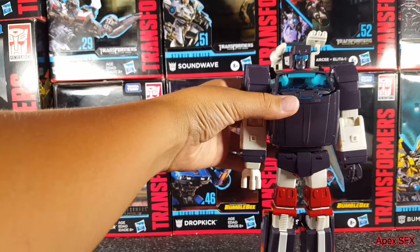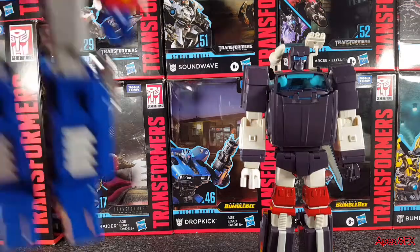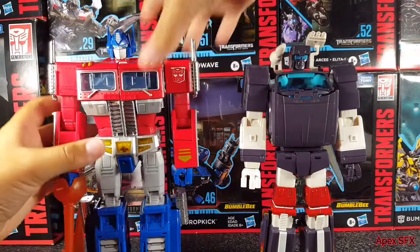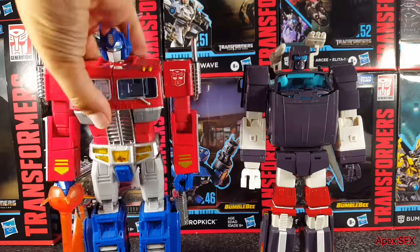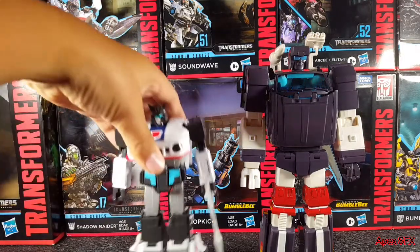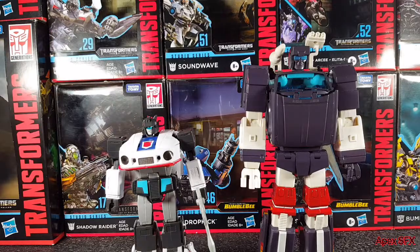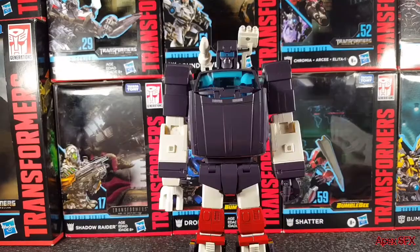Here he is with MP-10, Masterpiece Optimus Prime — he's basically the same height as Optimus Prime, which is cool. And here he is next to Make Toys Downbeat — he basically towers over Downbeat. He's very tall.